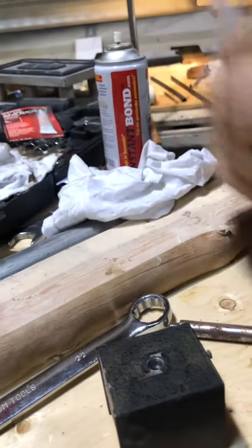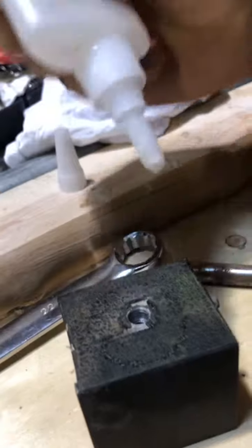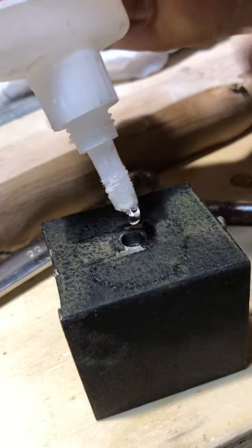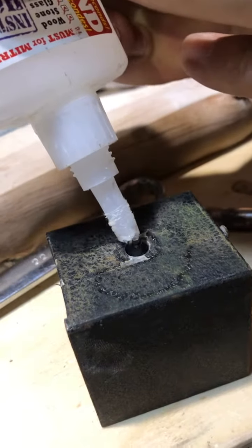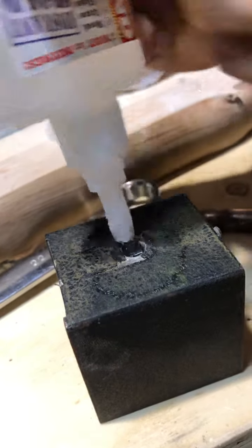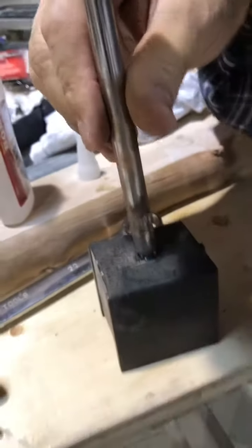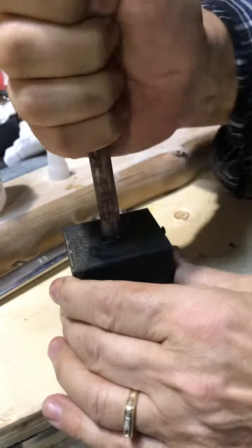Now we'll pour the adhesive into the hole. You don't have to fill it up because it will ooze out. Now, because it's been activated, you've got to do this kind of quickly — get the part in there. You can feel it hardening up already.